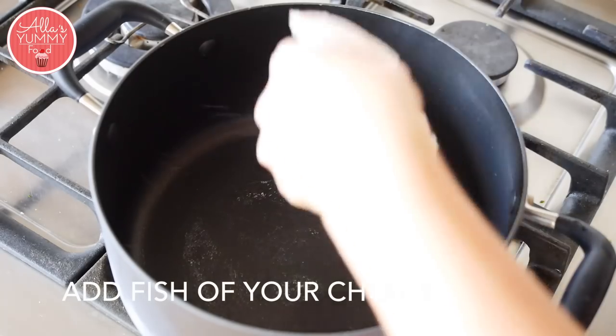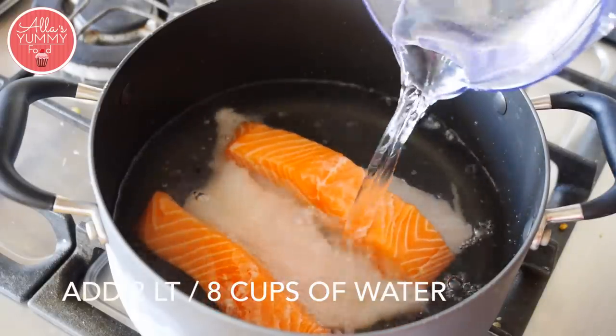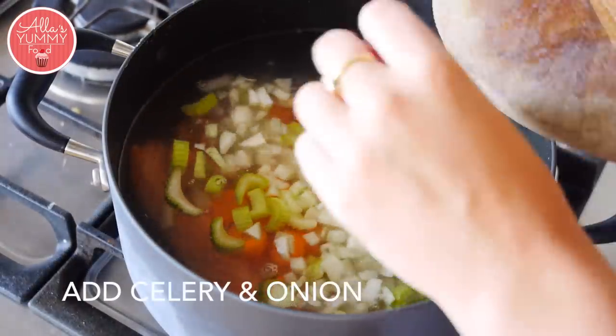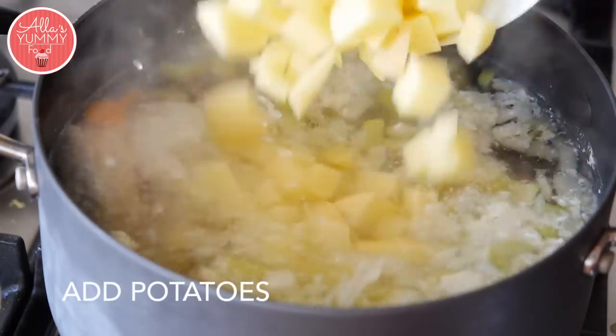Place your fish into a deep pot and then add bay leaves and peppercorns. Add your carrots. Add your potatoes and cook for another 10 minutes.